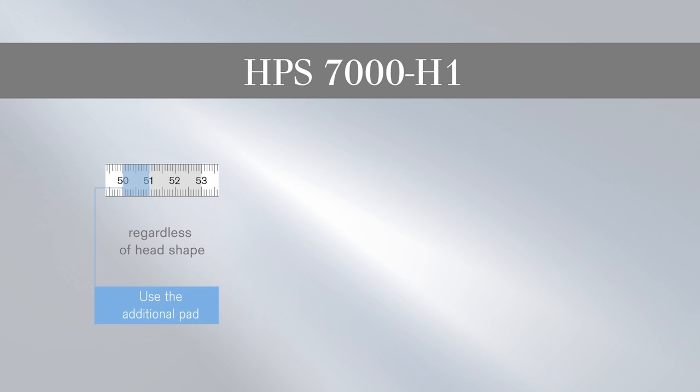The HPS7000H1 is used for head sizes of 50 to 53 cm, regardless of head shape. For sizes 50 to 51 cm, the additional pad is used. The HPS7000H1 is also used for head sizes of 53.1 to 58 cm, regardless of head shape.